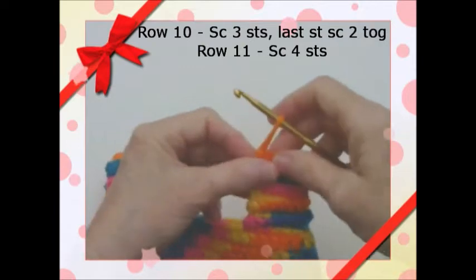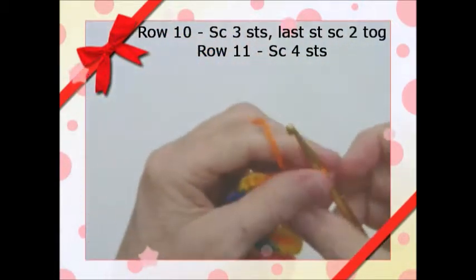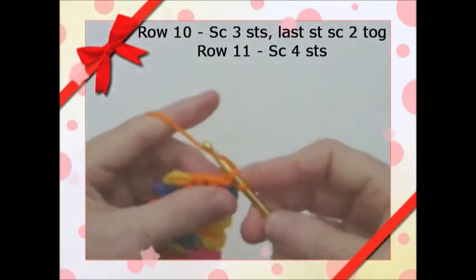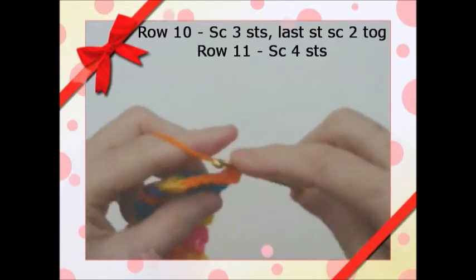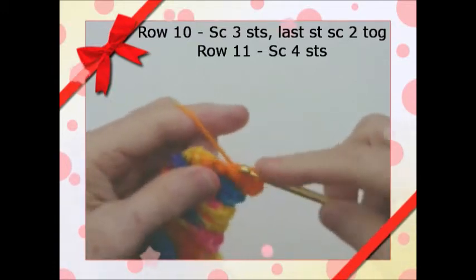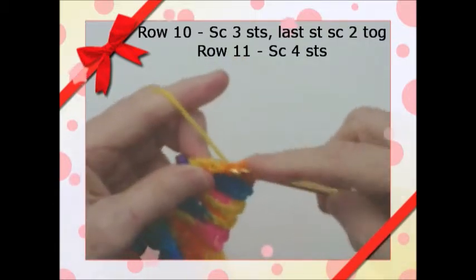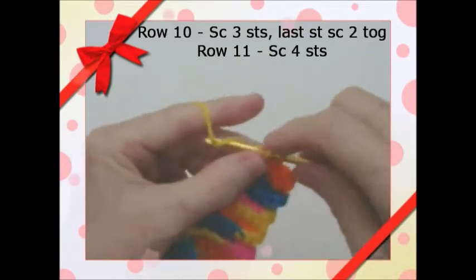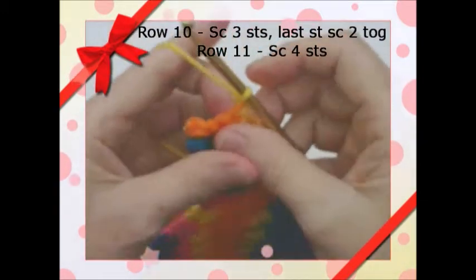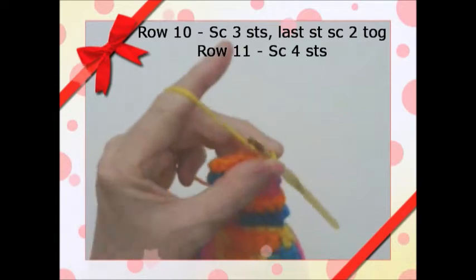We're going to do row 10. We've already chained one, turn, and we're going to single crochet in the first three stitches — one, two, three — and the last two stitches we're going to decrease: single crochet them together, so that takes up another one. Now chain one, turn, and single crochet in all four stitches with no increase or decrease. When we get done with that, we'll be back.